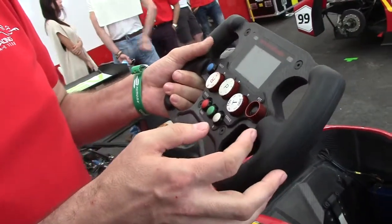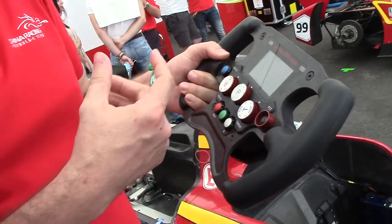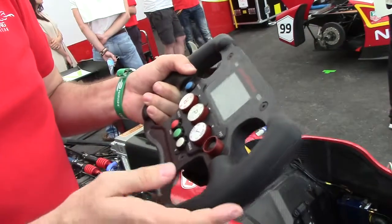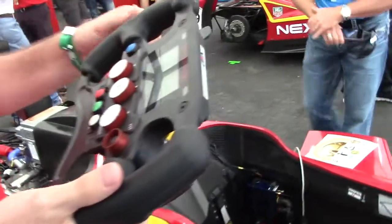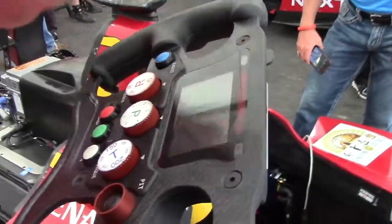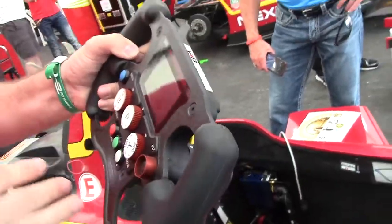The driver will decide how much energy he will use and how much he will use the e-motor — more power, less power — to manage the strategy of the race. Also on the brakes, you can recover energy when braking. So you can use more or less regeneration every time. The driver will play during the whole race with more or less regeneration, more or less power. The idea is to be as fast as possible but to arrive at the finish line with enough energy.